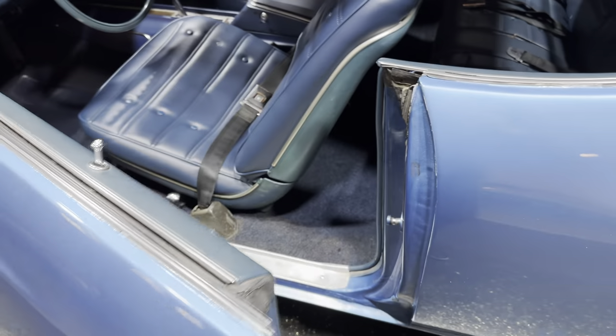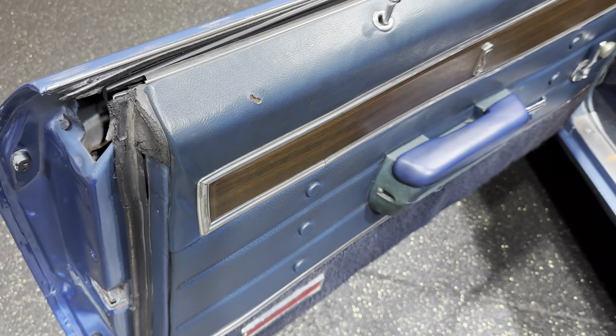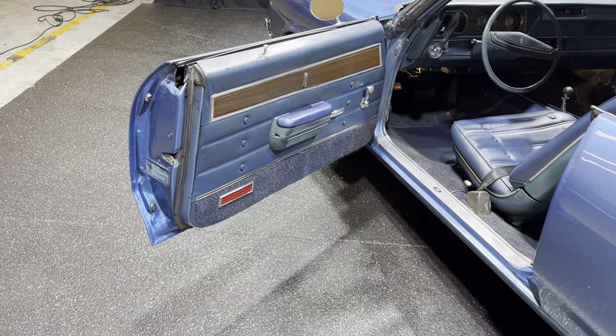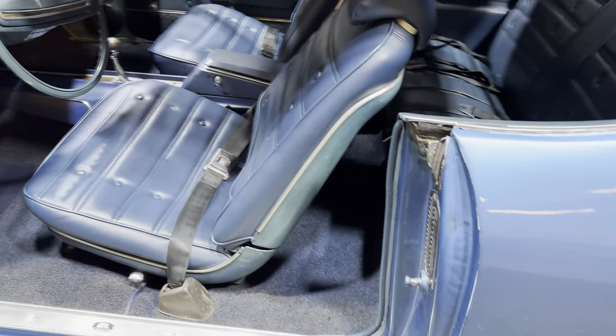Listen to the door buzzer — still works. Little blemish here on the door panel, that can be fixed as well. We do have an interior guy that can fix that for maybe $100, it's not a big deal.